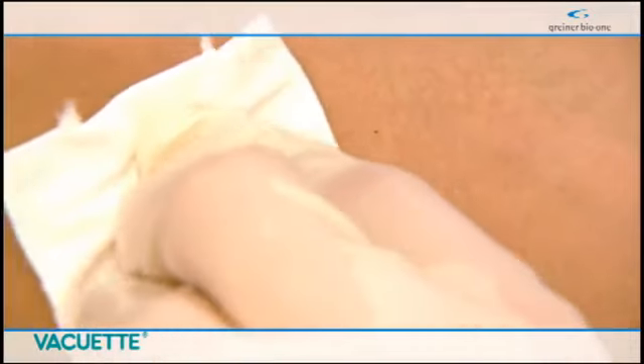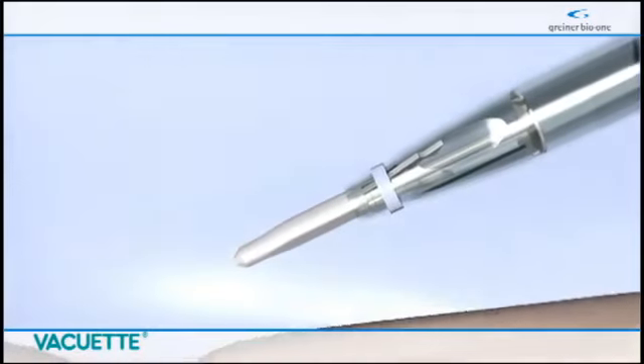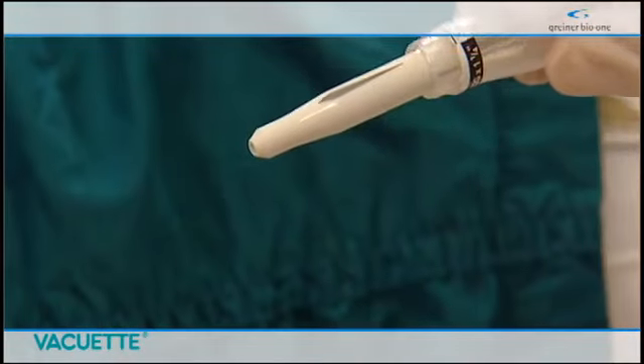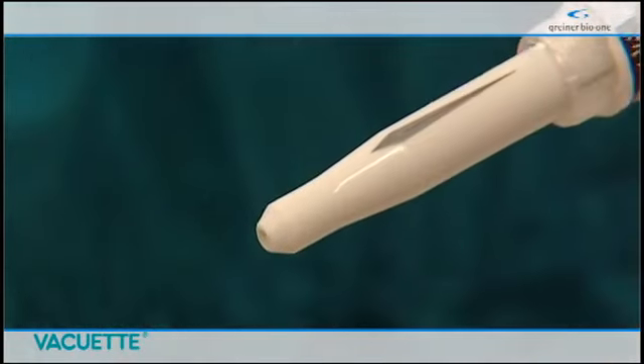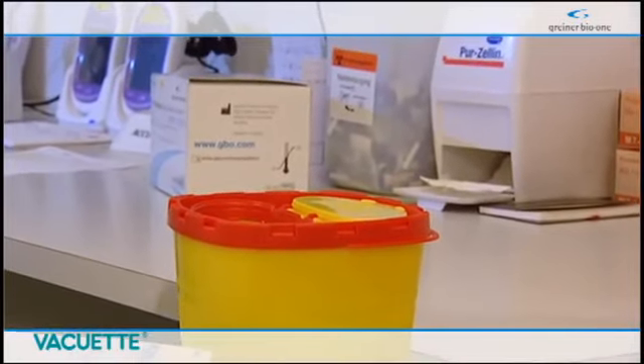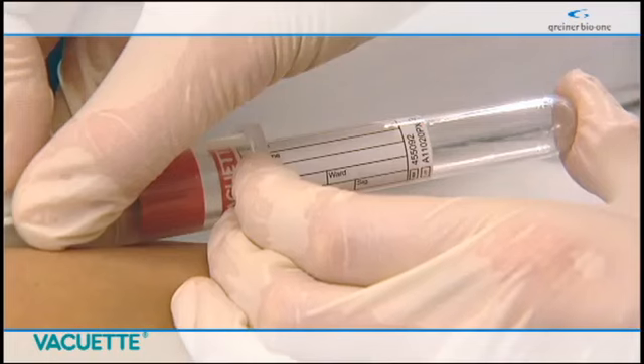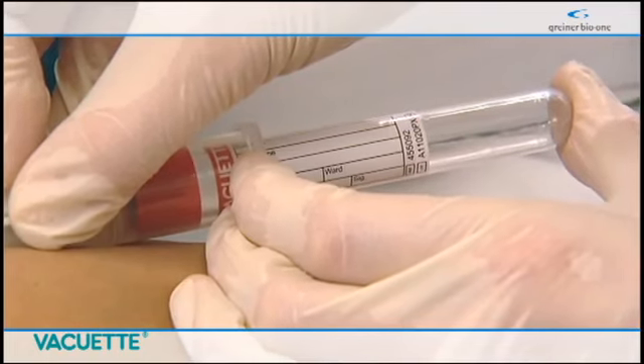Upon completing the patient specimen collection, terminate the venipuncture by removing the needle from the vein and placing a sterile gauze over the puncture site. As the needle is removed from the vein, the protective shield automatically covers the needle, eliminating any chance of a needle stick injury. The Premium Safety Needle System can easily be disposed of in a suitable sharps disposal container.